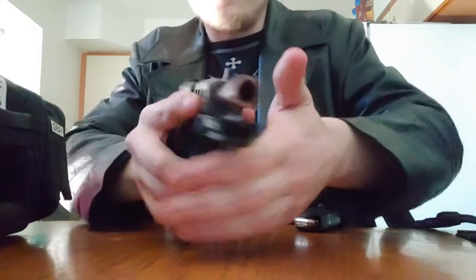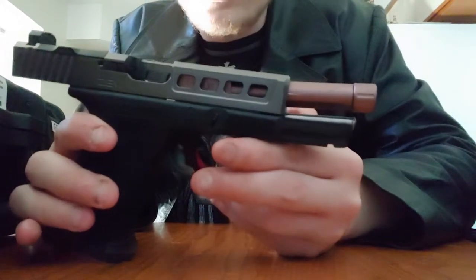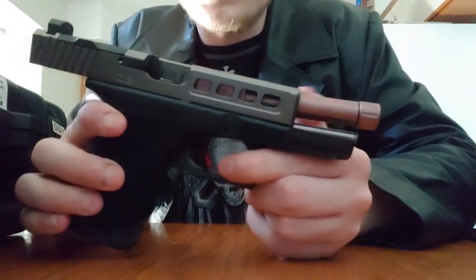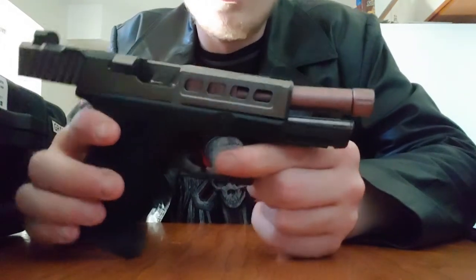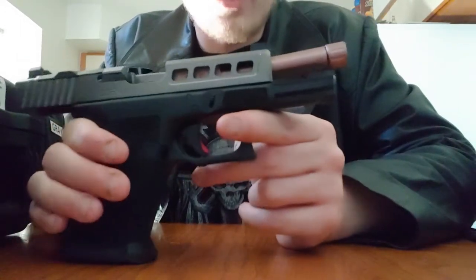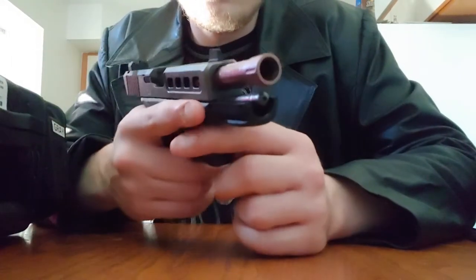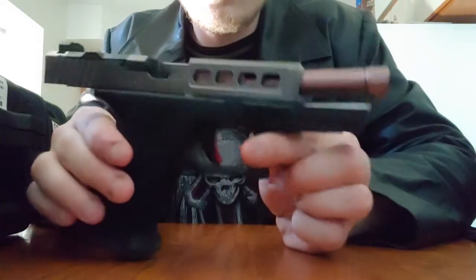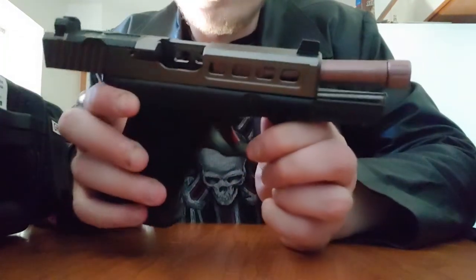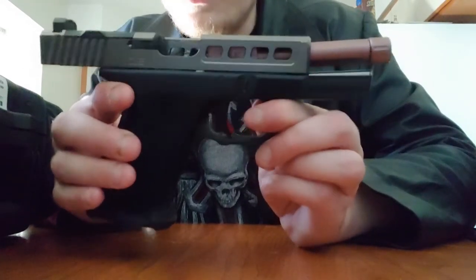Moving on to the inside of the gun, I have the ZEV Tech steel guide rod — really just fine-tuning. They sell this as a complete package, so aside from the barrel, which I swapped out for the True Precision from personal preference regarding wear and what I want to use it for, everything else is stock ZEV. Other than that, I've got some polished ZEV internals in the top of the slide — polished trigger bar and things of that nature.